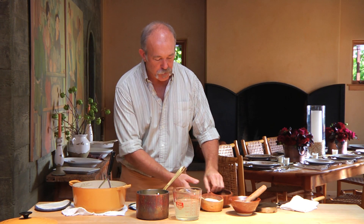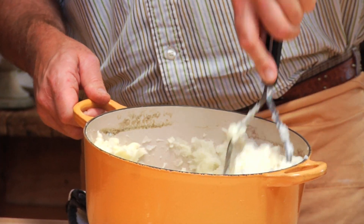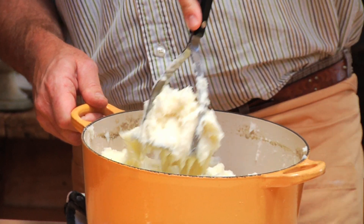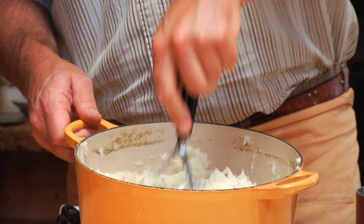I'm going to season them — start with a little salt. We're going to mash them dry first. Not overworking them — you're mashing them versus beating them. The beating would increase the gluten, and you can get very gluey potatoes at that point.